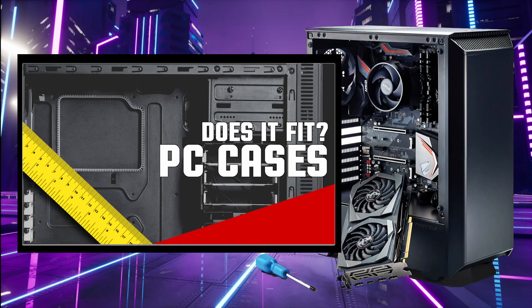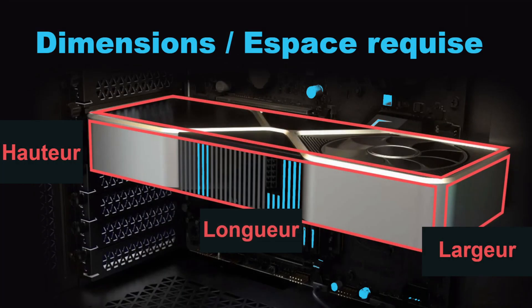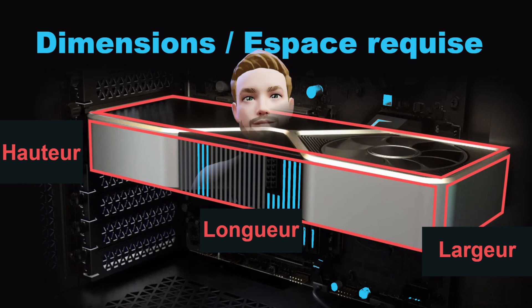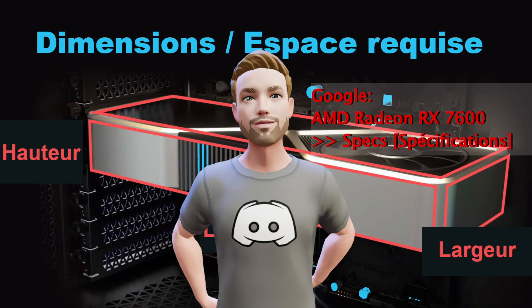Si vous avez déjà acheté des meubles sur Internet, vous avez peut-être eu une surprise en recevant votre commande — l'enthousiasme nous joue parfois des tours et on se retrouve avec un divan trop gros pour le salon. Dans le doute, il vaut mieux retarder l'achat et prendre toutes les informations nécessaires. Il faut noter les dimensions qu'on trouve en général sur le site du vendeur — ne surtout pas confondre les dimensions de l'item avec celles du colis. Si jamais vous ne les trouvez pas, faites une recherche rapide sur Google avec la marque et le modèle de la carte, par exemple « AMD Radeon RX 7600 » suivi du mot « SPEX ». Vous trouverez tout ce qu'il faut savoir dans les premiers résultats.